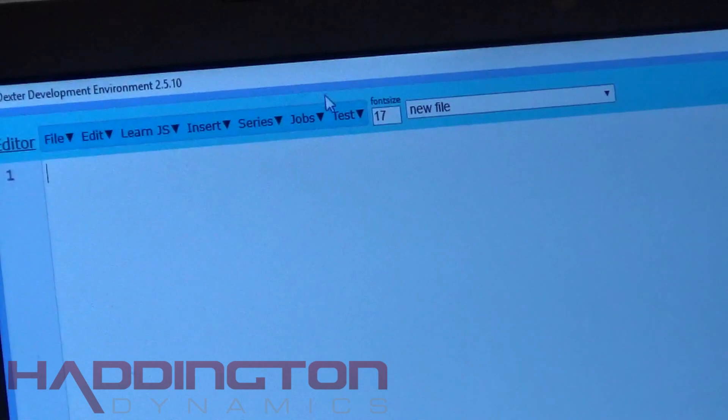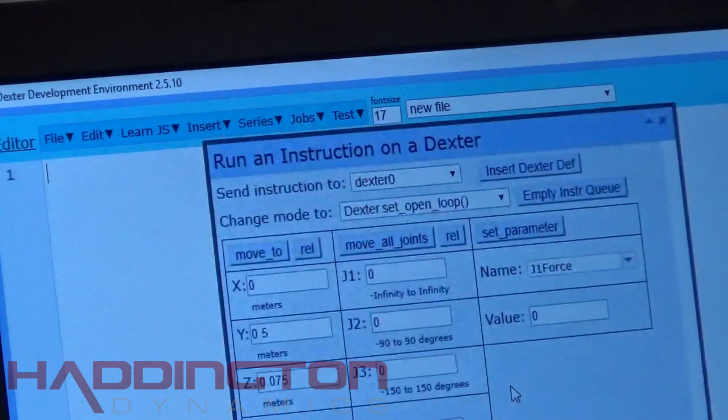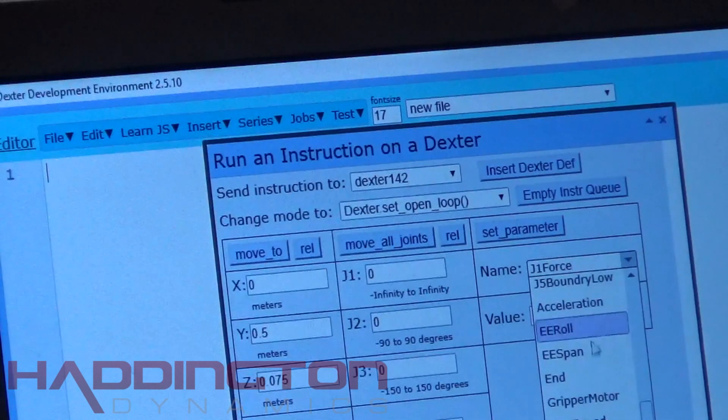When your Dexter is powered up, open DDE. Once you're in DDE, move your cursor over where it says Jobs and then move to the submenu that says Run Instruction. Click on the option that says Show Dialog and a window will pop up. Select the Dexter you're using from the dropdown menu, then go over to where it says Set Parameter. Select the option that says EE Roll and make sure the value says 0.